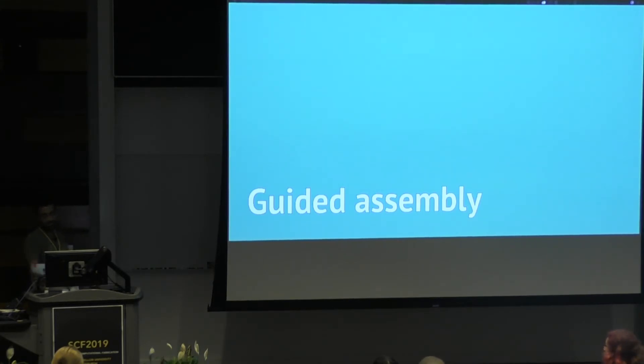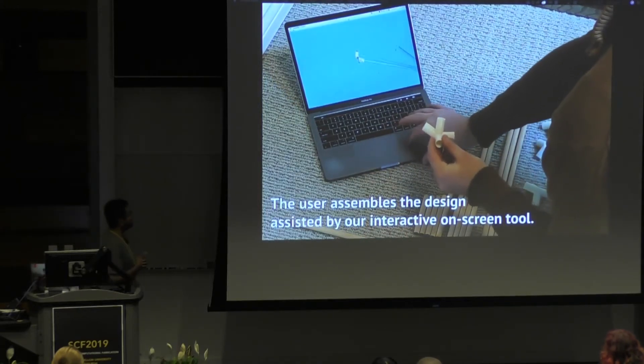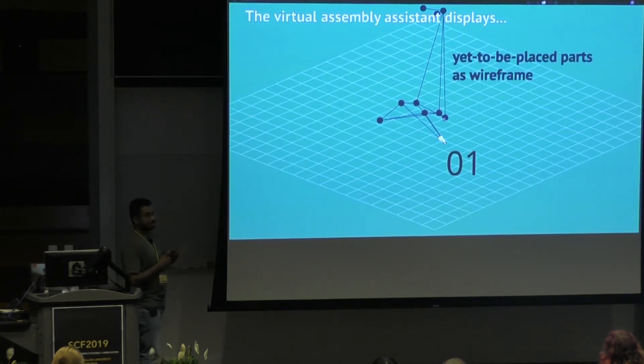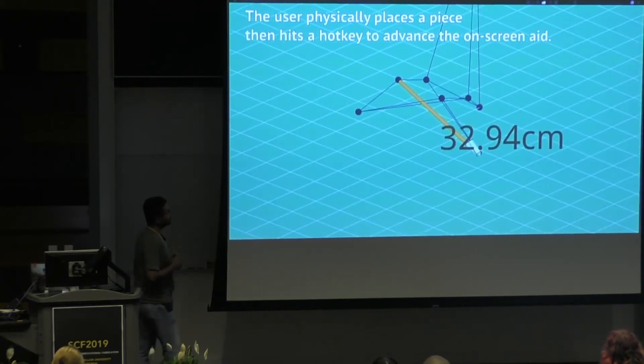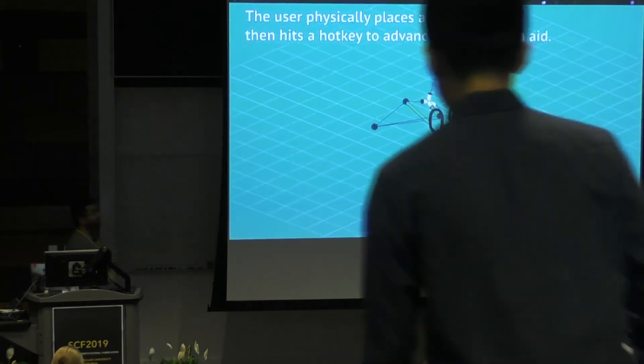Here's a short demonstration video highlighting the features of the interactive guided assembly tool. You can see Alex's hands building things. This is a step-by-step procedure: the tool tells you which rod you need to fit into the joints first, then you press the next button, go to the next step, and so on.